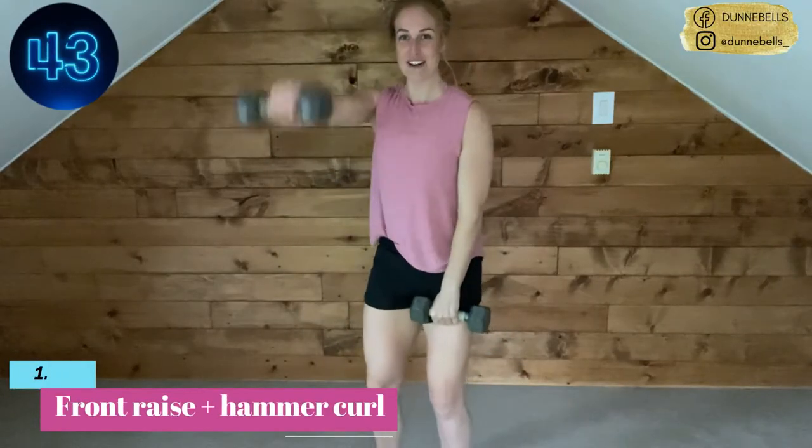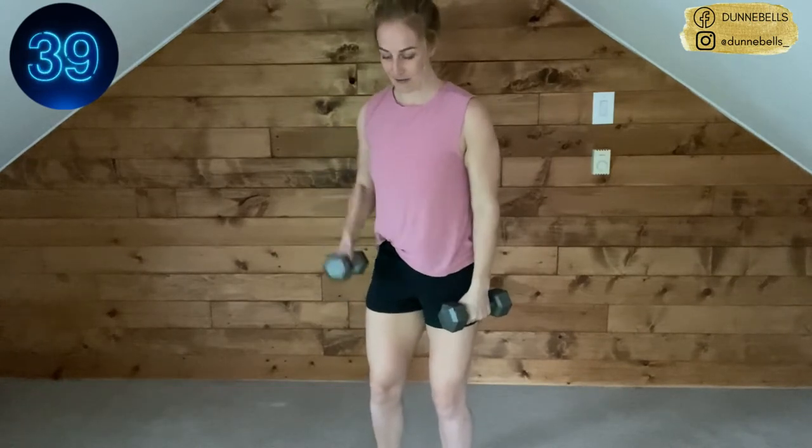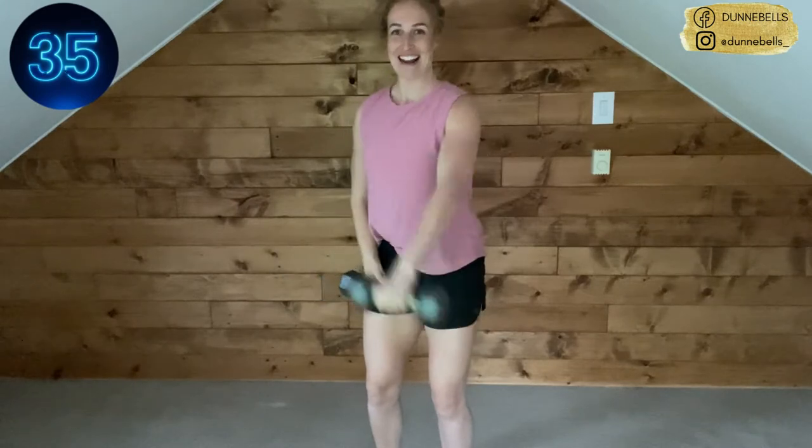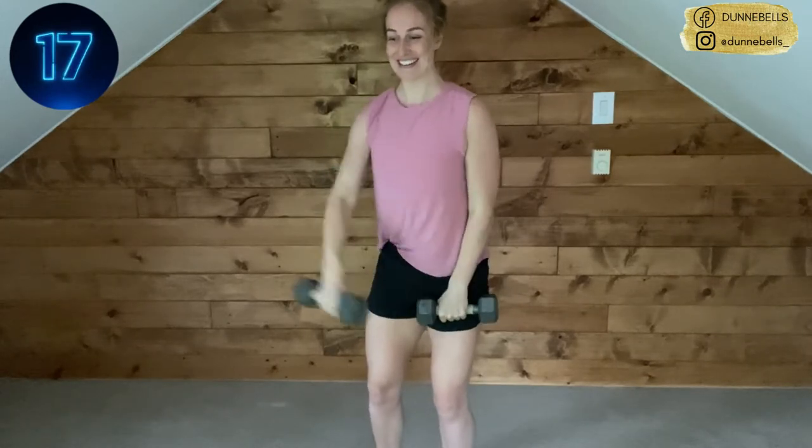First move: front raise to hammer curl. One arm at a time on that front raise, one arm at a time on that hammer curl. Get it nice and straight, nice and high on the front raise. We're here for 45 seconds — try and feel that connection with your muscle as you raise it up. You should feel this in your shoulders and chest. On the hammer curl, we're going for those biceps.